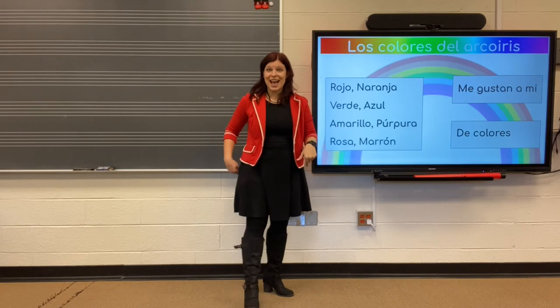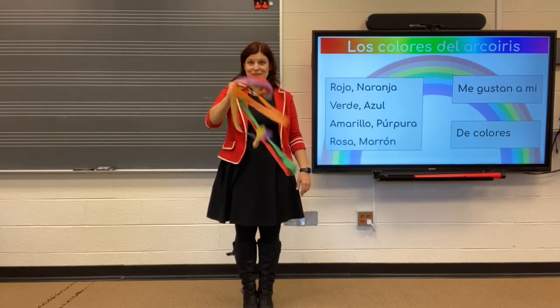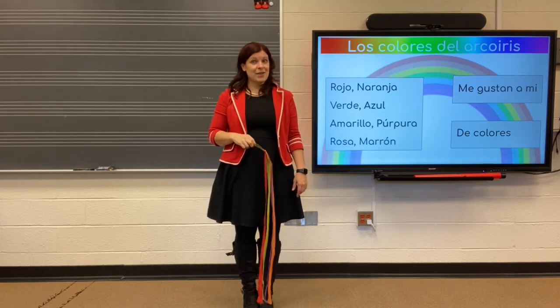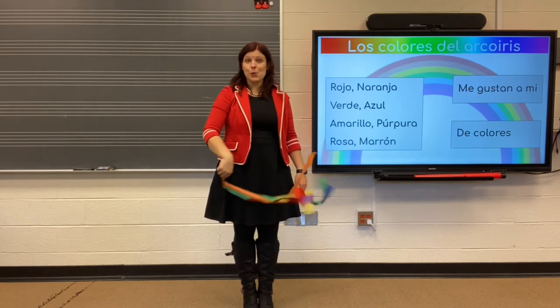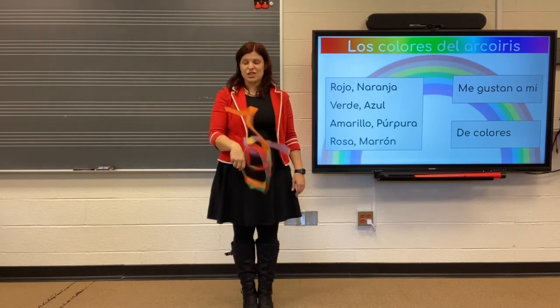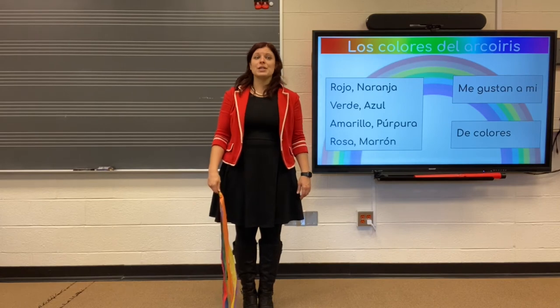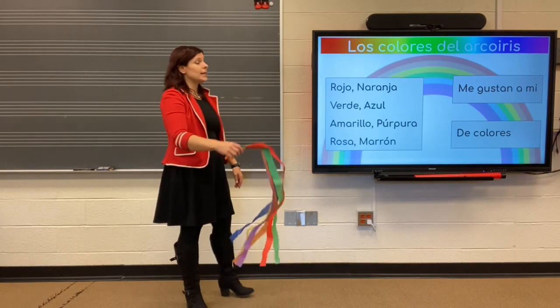So, we're going to add to that. Movement for all of our colors. Every single color should have a different movement with your scarf or ribbons, or whatever you have that you can make move while you do these different colors. So, for me, it might look like this.